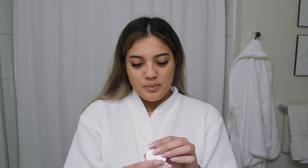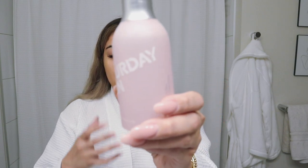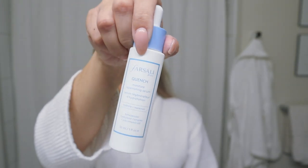I usually start off with Saturday Skin's Dewy Mist. I like to put this on when my face is dry and clean before I start my full skincare routine — it just gives your face that extra moisturizing. Then I'm going to take the Farsali Quench Moisture Replenishing Serum and put that all over my face. This says you should put it on when your skin is still damp, so since my skin is damp from the refreshing spray, I put two little drops on each cheek and rub that in gently.